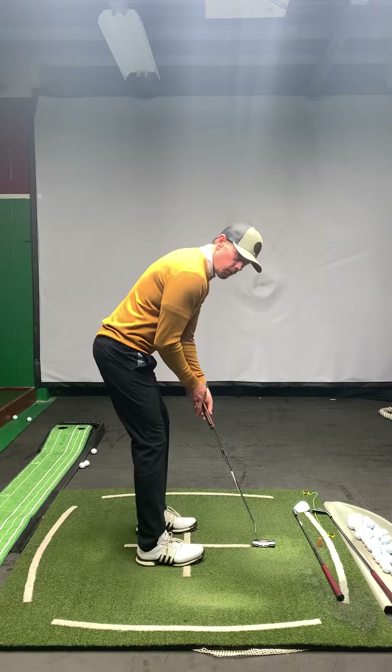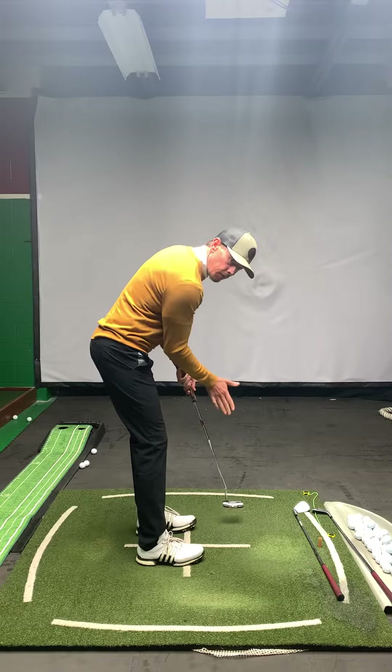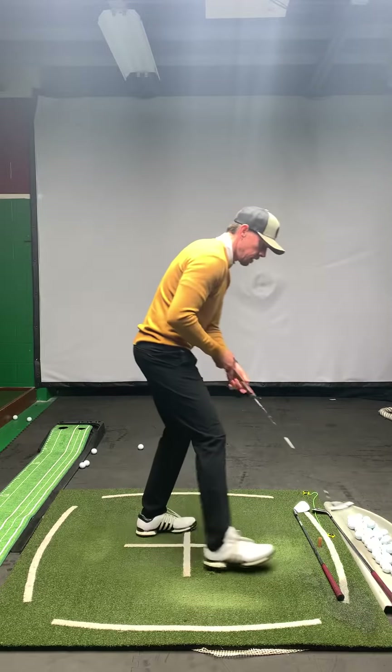Hello Beverly members and welcome to Countdown to Opening Day. Today we're going to talk about line of compression. So first off, what does that mean?